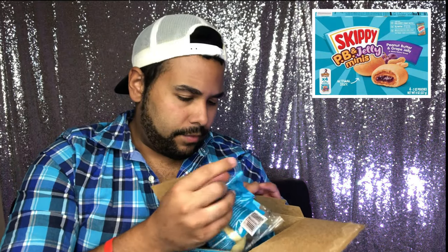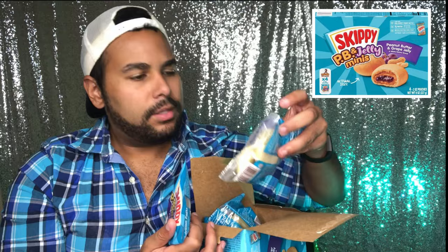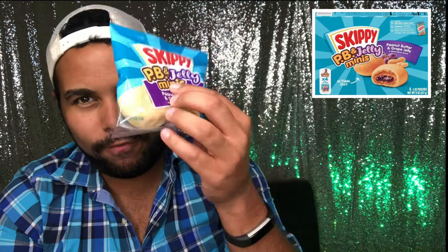Oh, it comes in a pack of two — cute little packs. What if I don't want to eat two? It's 230 calories for one pouch, so for two of them it's 230 calories total.